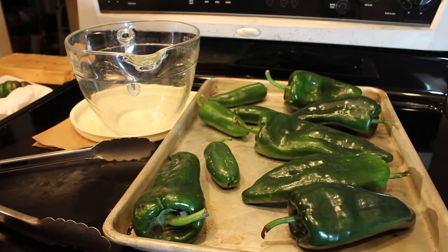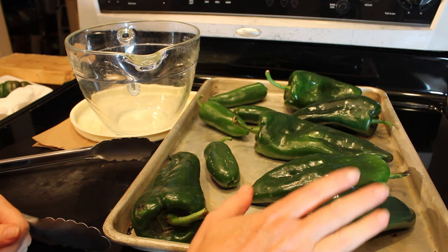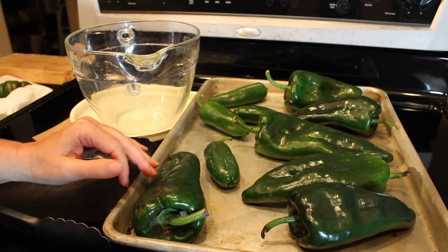Hi, it's Margaret from Days Well Spent, and in today's video I'm going to show you how to roast peppers in your oven.